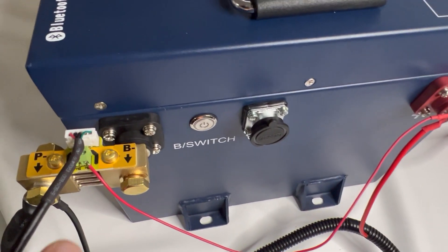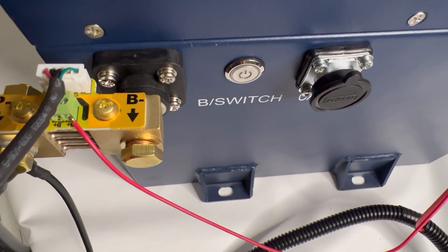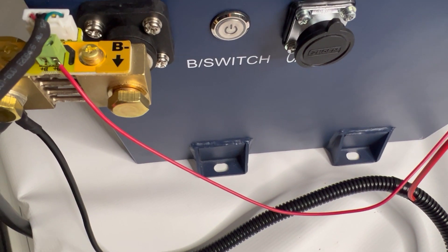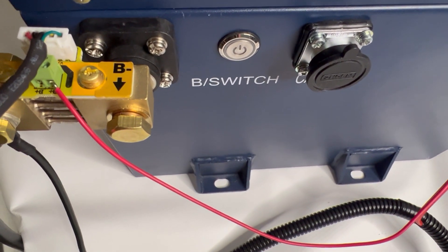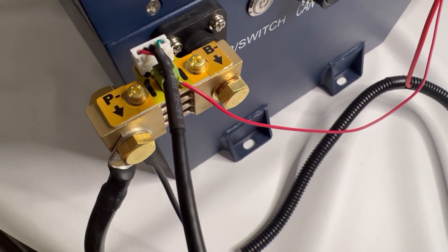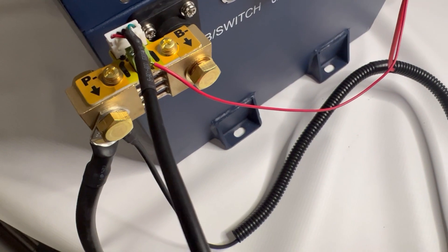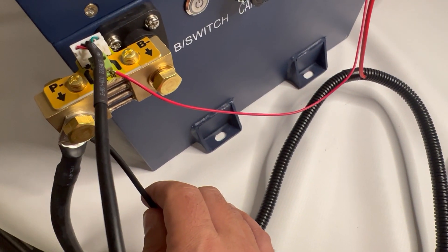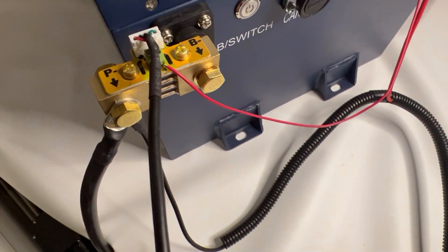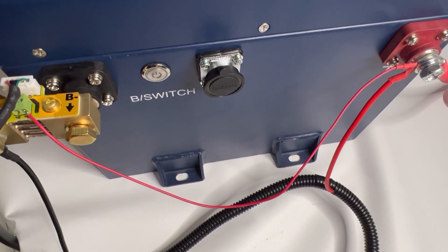Start with the shunt: the B-negative will go directly into the negative terminal — that's the only thing that'll go through that hole and into the negative terminal. All of your other negative cables will go to the P-negative: your motor, your controller, and your negative if you have an onboard charger from the harness.